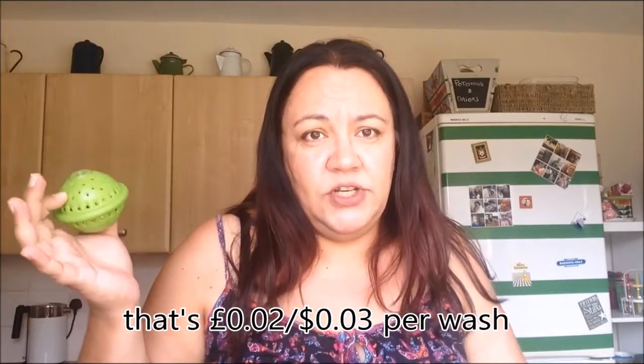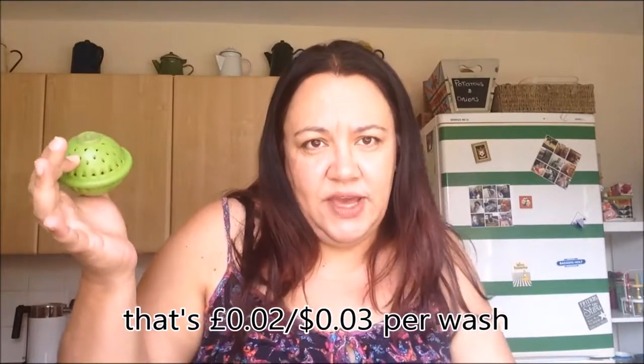I want to talk to you guys about my washing machine and what I use to wash my clothes. This is not a homemade product but it's one I recommend you try out: Eco Balls from EcoZone. You get three in the pack and they cost around £16 — I'll put the link below. They last up to a thousand washes, which for us is over three years. All you do is pop one in your washing machine with your clothes, and depending on how dirty they are you can use one, two, or three. I've got one in the washing machine right now.